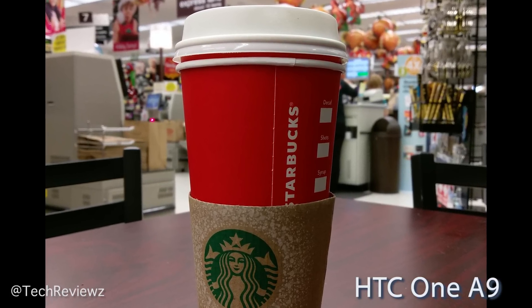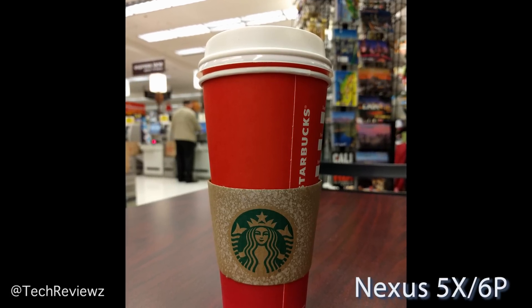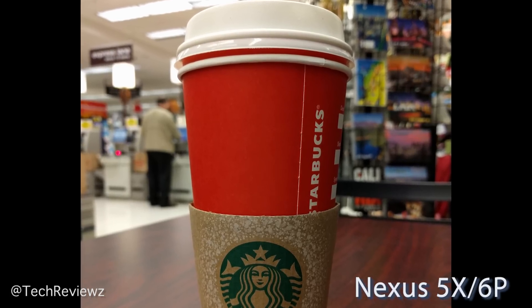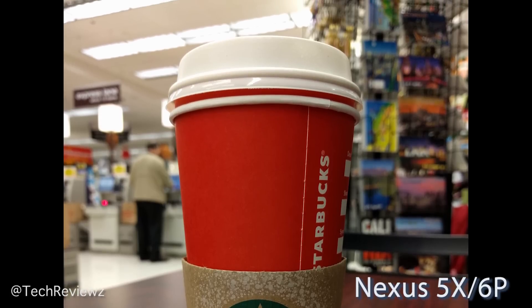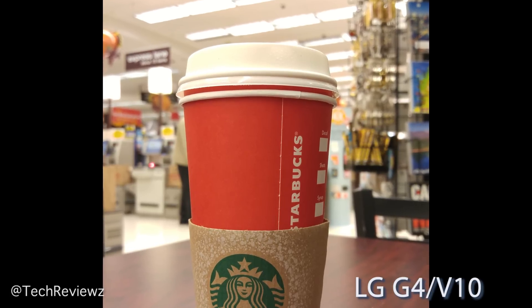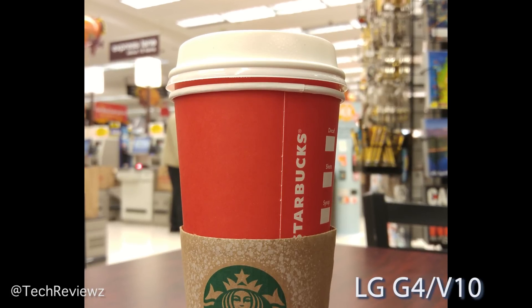The 2.0 aperture is at work here and it holds up very well. Against the larger-sensor Nexus 6P with its larger aperture, I think the 6P is still even better in the background blur. The LG G4 missed the shot — the colors are not right and it's overexposed. Yes, the G4 has a 1.8 aperture giving very shallow depth of field, but that's not everything.